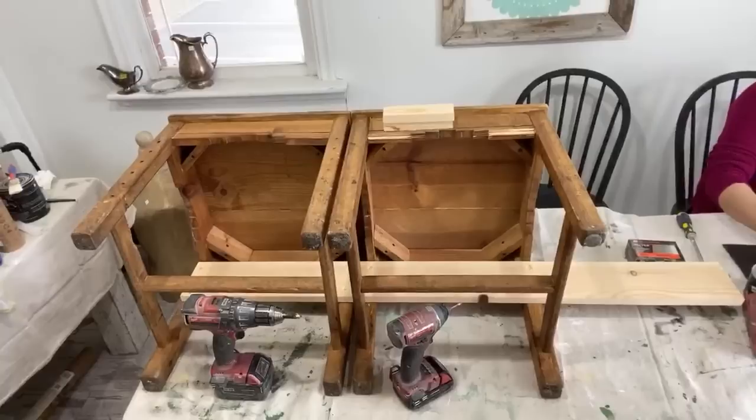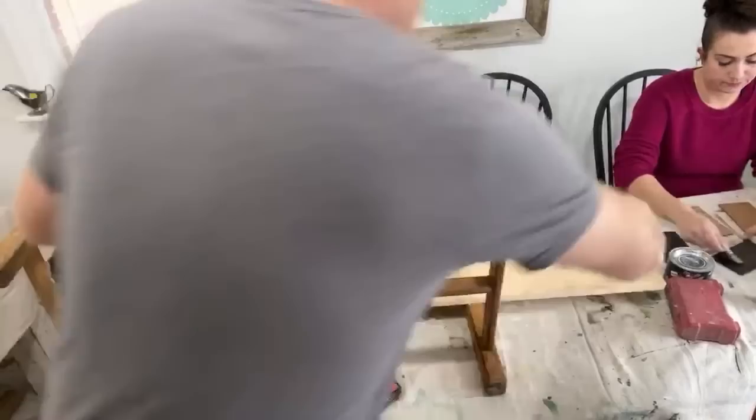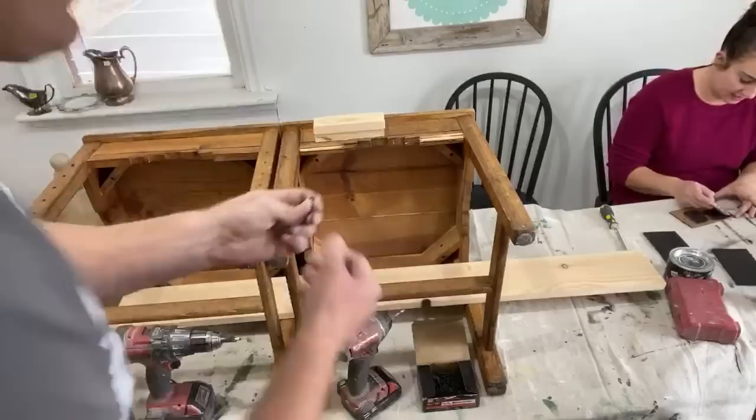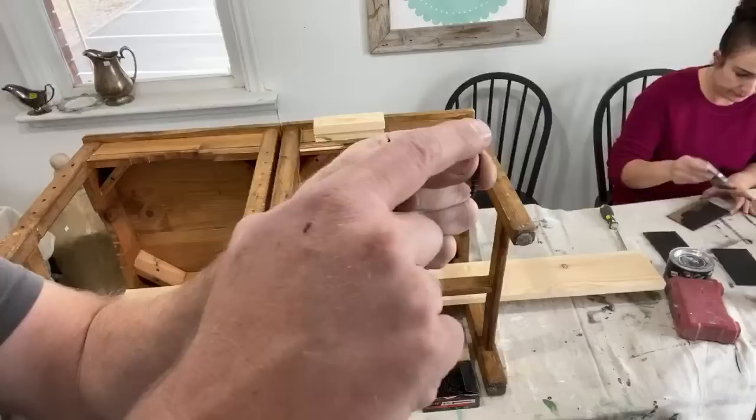I'm going to use an inch and five-eighths number six screw. This is probably intended for sheetrock, but I use them with wood all the time. The reason you countersink is because they have this little flange here that kind of bevels out, and you will split your wood if you don't allow a recess for that and you just run the screw down flush.